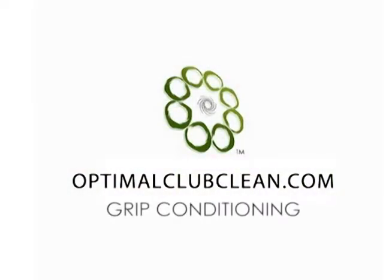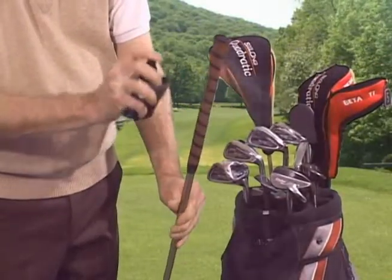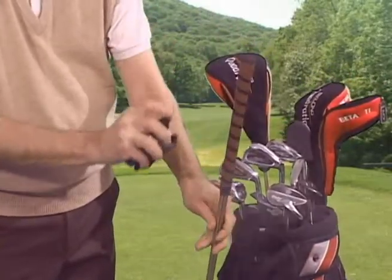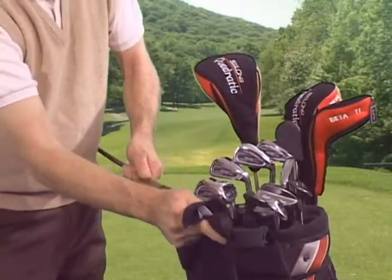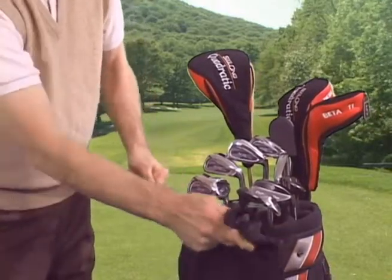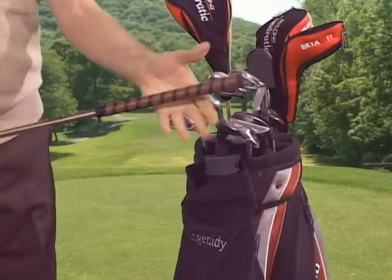We've already addressed how to keep your club face clean. Now let's look at the grip — it only takes a few seconds. Rotate the grip as you spray until the grip is moderately wet. Place the grip in either towel and pull the towel the length of the grip. Repeat until dry. It should only take a couple of pulls, as the microfiber towels were selected specifically for their super absorbent quality and ability to effectively remove oils and dirt. Do this regularly and you will significantly extend the life of your grips.